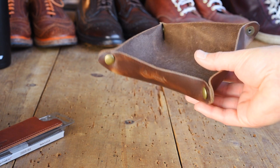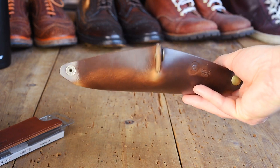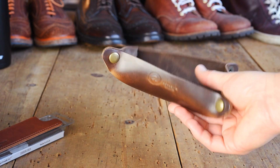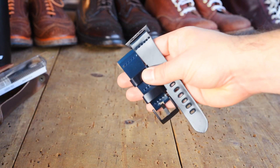And they're also getting this natural chrome excel valet tray. These are really great — I actually use the color 8 version at home every day, I have a couple of them, and I would lose all my stuff if I didn't have one.